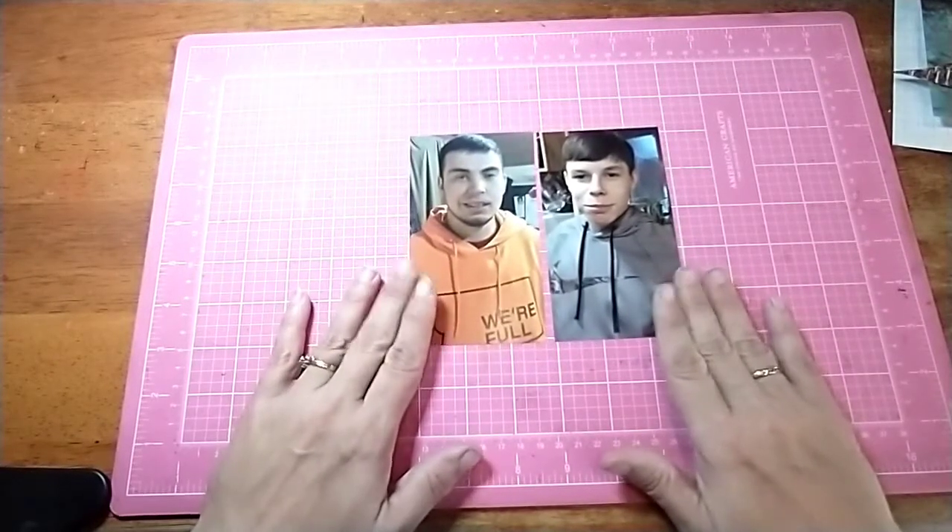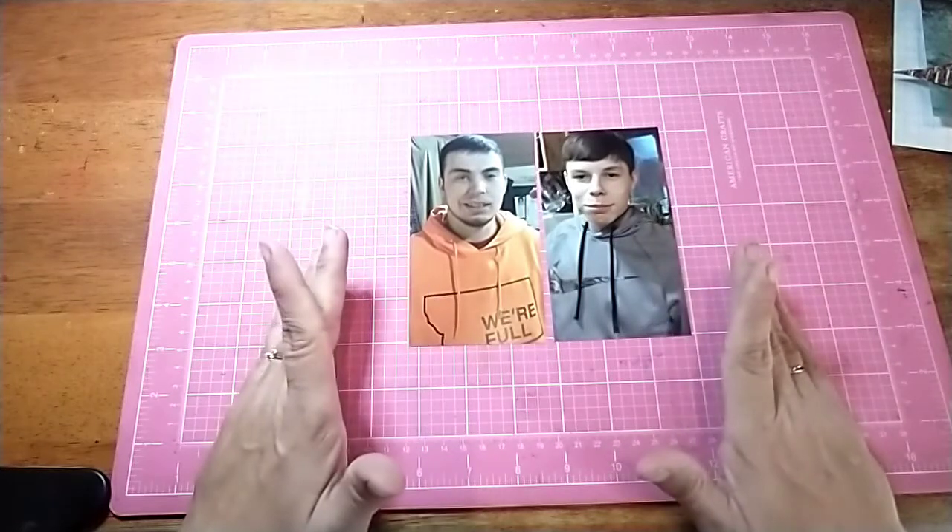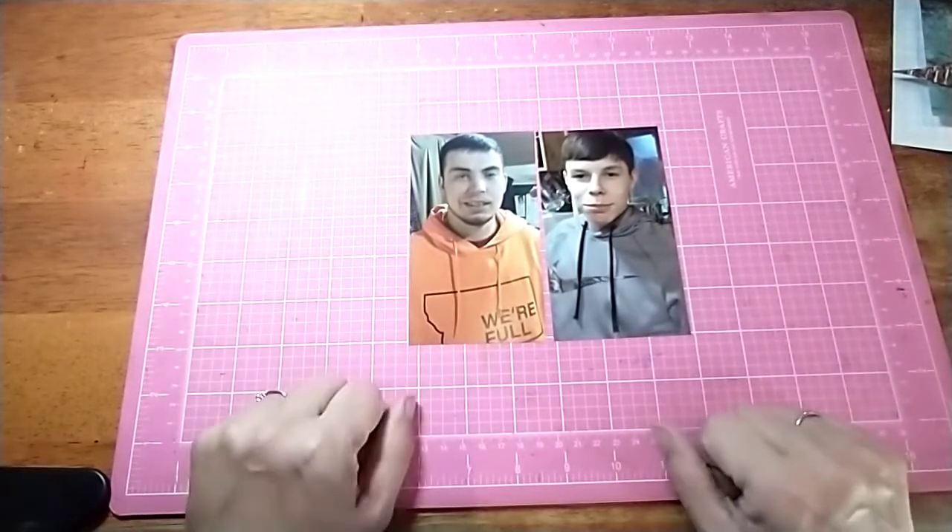I decided to snap a picture of them with their haircut. So, let's get going.